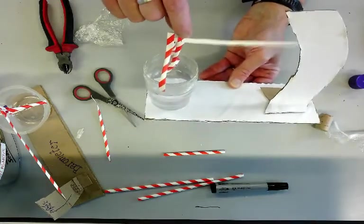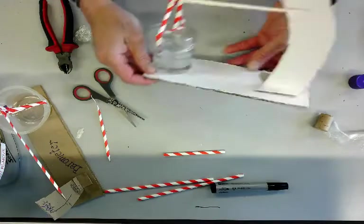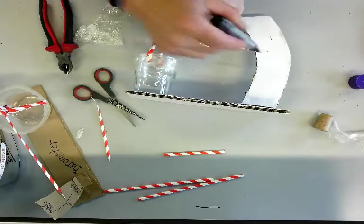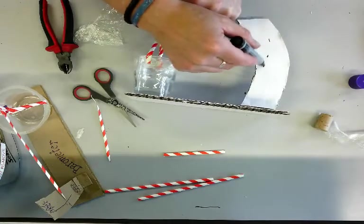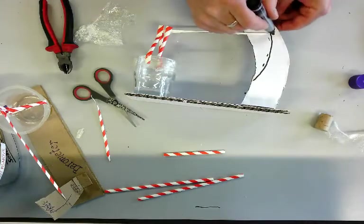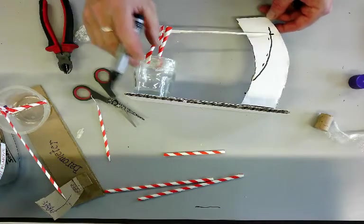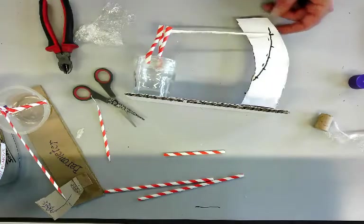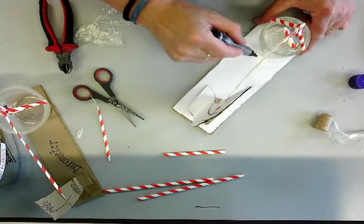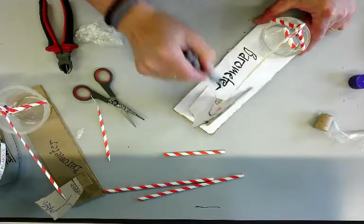And there is our barometer! You can see that when the pressure changes the pointer will go up and down that scale considerably. I need to mark the position — so we go from there up to there — and my line is going to be here. I can mark today's pressure by looking it up on the internet to see what the local weather station says, mark the air pressure there, and then when it changes mark the pressures and calibrate my barometer.